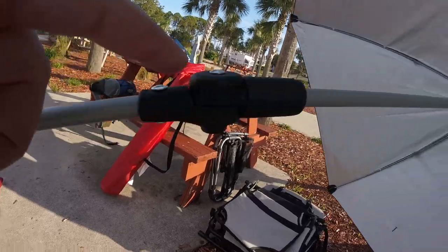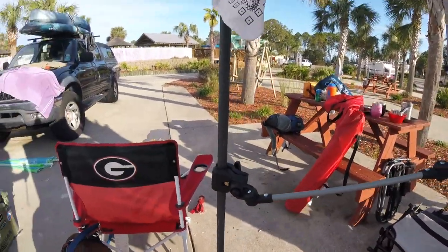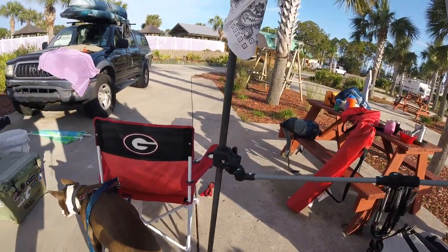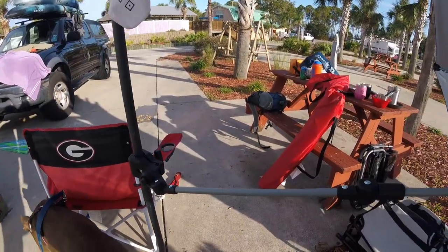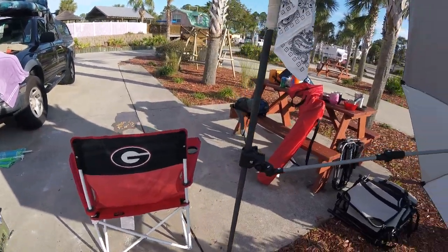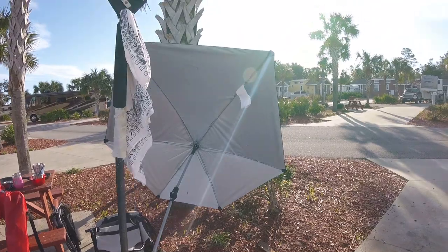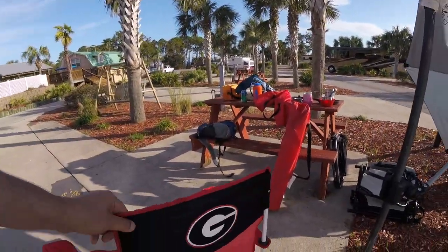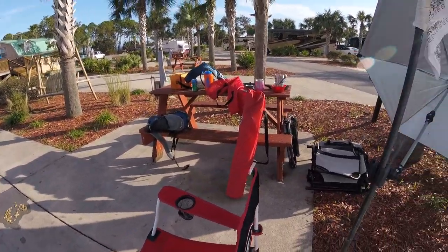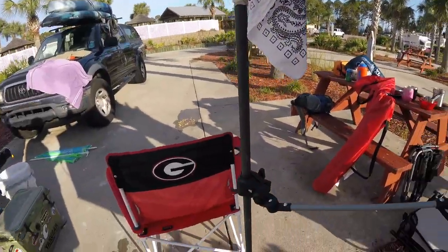There are connection points in multiple directions and it can connect to anything. Right now I've got it on a kayak anchor pole here in the campsite. But you could pretty much install this thing on a kayak seat, a regular camp chair, a tree — whatever.